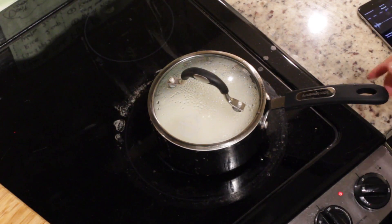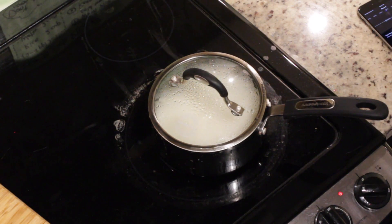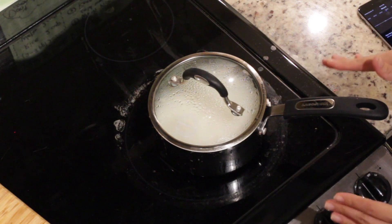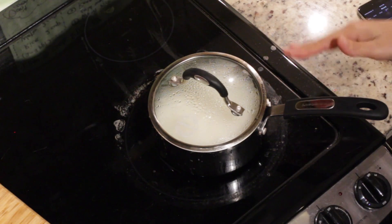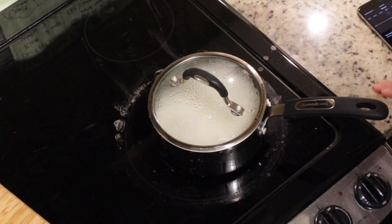Okay, it's done cooking about 9 minutes. So I stop the heat. Set 10 to 15 minutes — don't open the lid, just wait. And this is the last step.